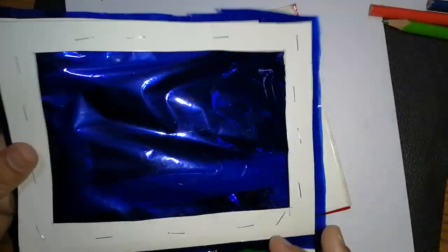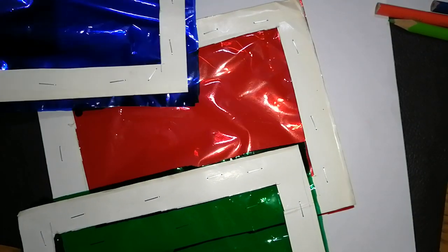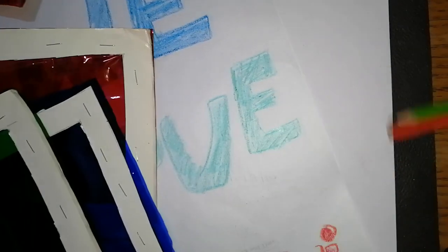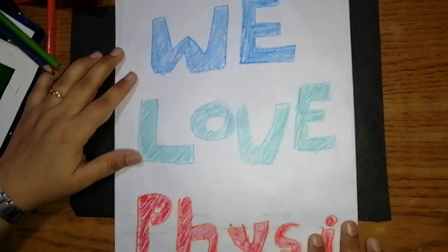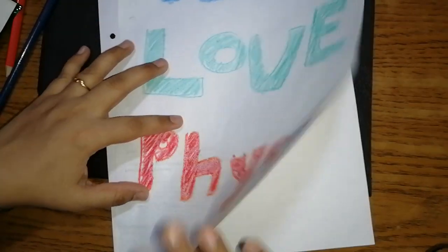Cut the cardboard in a rectangular shape as shown. You can also make fancy cutouts — in the form of goggles, specs, or whatever fancy shape you want. Now on a white sheet of paper, take the three color pencils matching your cellophane papers: green, blue, and red. I have here red, blue, and green color pencils, and on the sheet I have written 'We Love Physics' — 'We' in blue color, 'Love' in green color, and 'Physics' in red color.